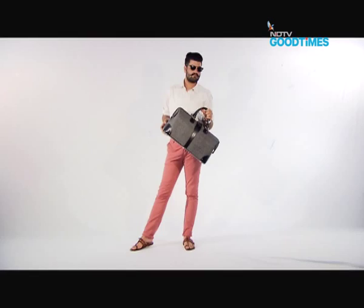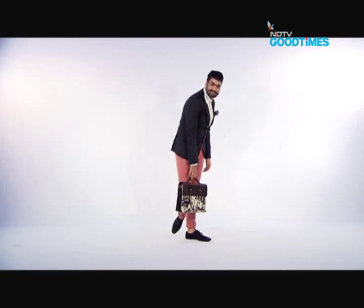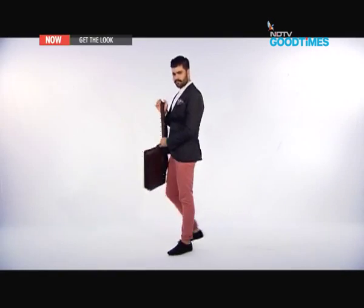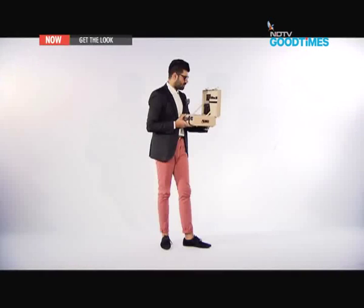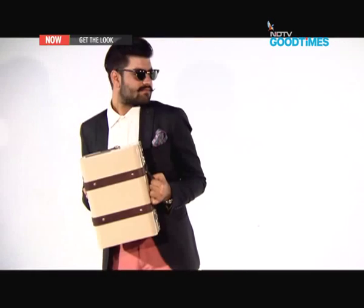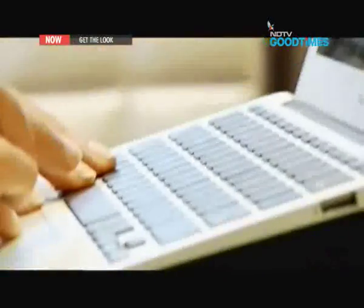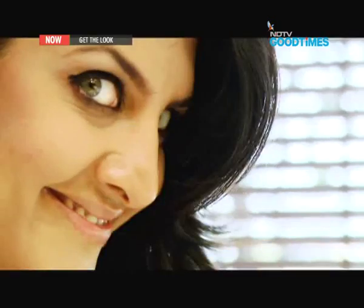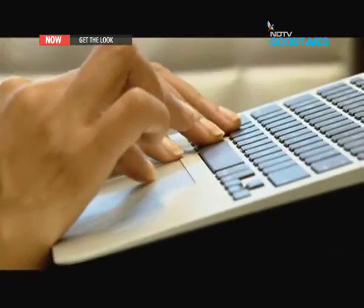The travails of boardroom dressing have every young man and woman in some bit of ambiguity. Should you go with the sober, sophisticated or something bold? Stick to the greys and blues or should people be able to spot you from far? On this episode, it's about finding your own fashion mantra that works at work. I get to be on the hot seat to start this episode of Get The Look, so follow me.